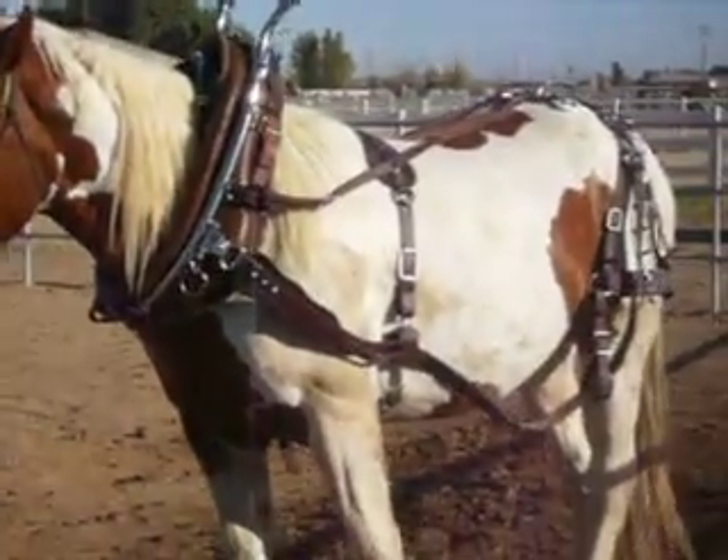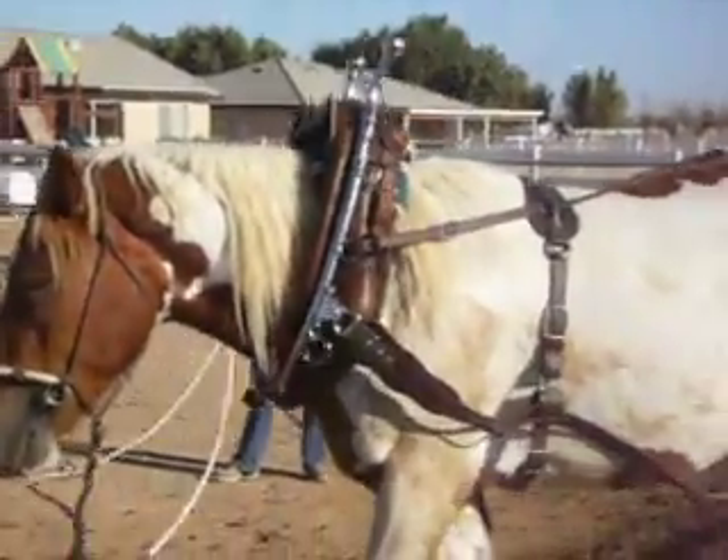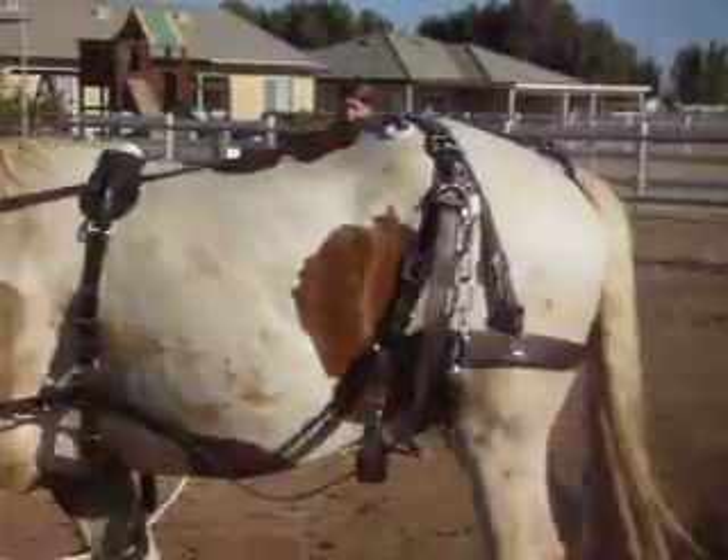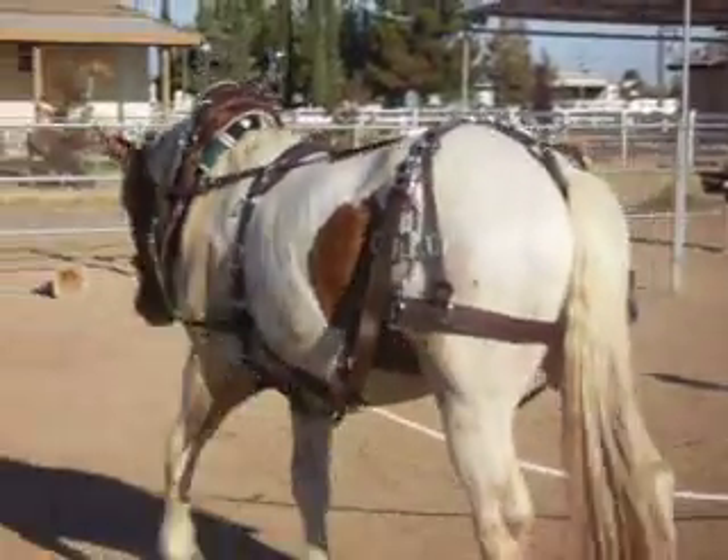We are going to put his driving bridle on him for the first time, and we will capture that.